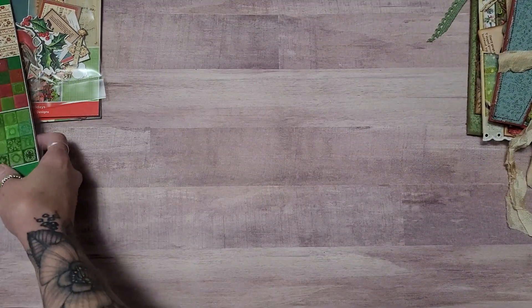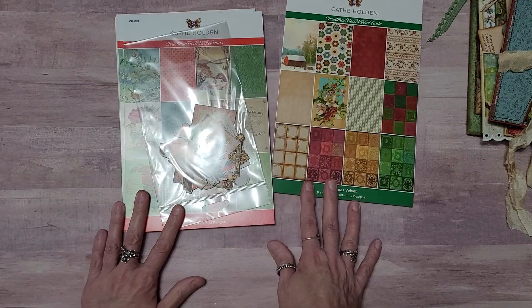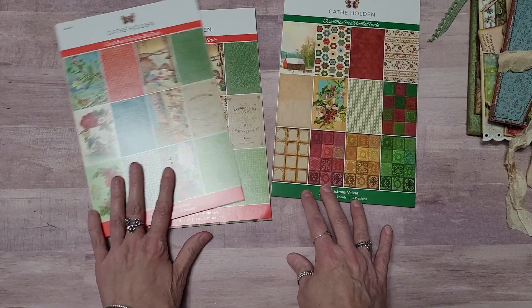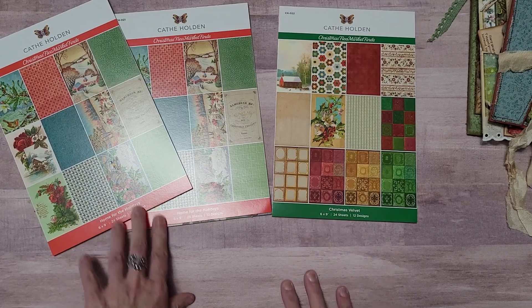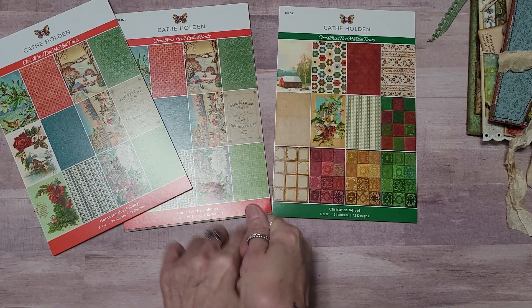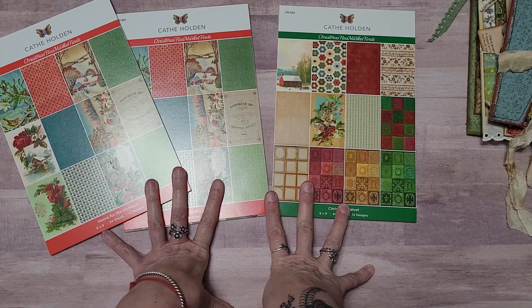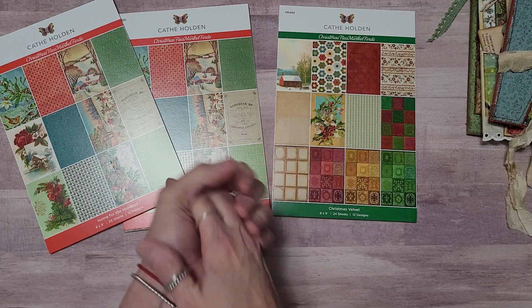Happy shopping, y'all! Happy shopping. So there's Kathy Holden's Christmas collection. I apologize — it is just one big glare mess; I'm trying to show you. Thanks for watching, y'all. I'll have more Kathy Holden coming soon, and as always, be kind to one another and stay safe this holiday season. Take care.